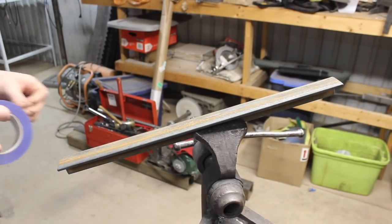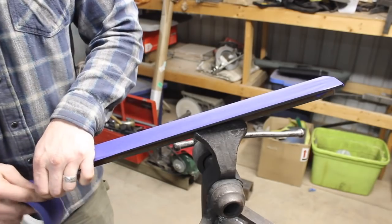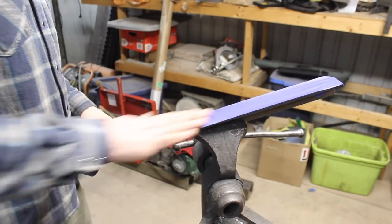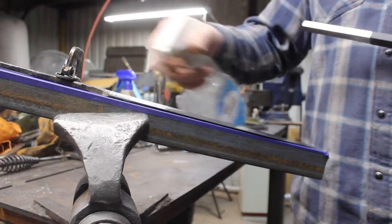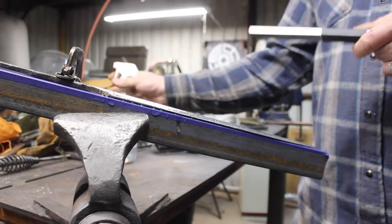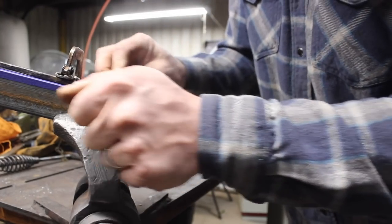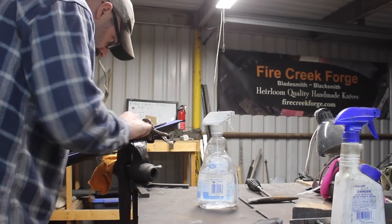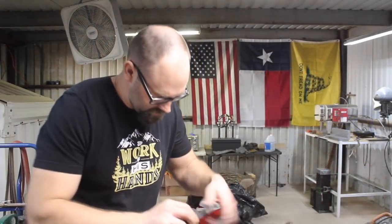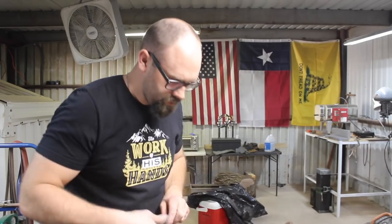I've ground it down to 240 grit, which isn't super high, but high enough to move to hand sanding now. I'll move through several different grits to get up to 1000 grit on this blade. I'll start with 240 grit hand sanding, remove all of the grind marks that are perpendicular to the blade, and get a little finer and more even surfaces on the flats of the blade. That'll move up to 320 grit, then 600, then 1000 grit. All of this takes several hours, so that's obviously not all in the video.